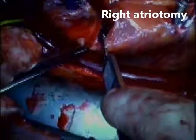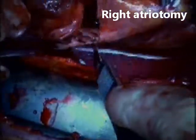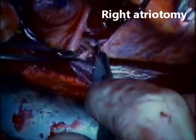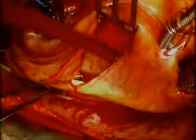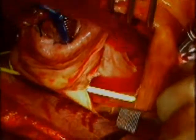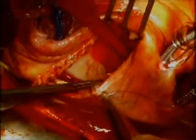I like to use a number 11 blade for this part of the operation and carefully proceed towards the posterior aspect of the right atrium to identify the Swan-Ganz catheter — you can see the yellow line there. I normally leave it in place because it doesn't obstruct my view and makes it easy for the anesthesiologist to have the Swan-Ganz already in place at the end of the operation, especially if you are planning to do a tricuspid valve repair.